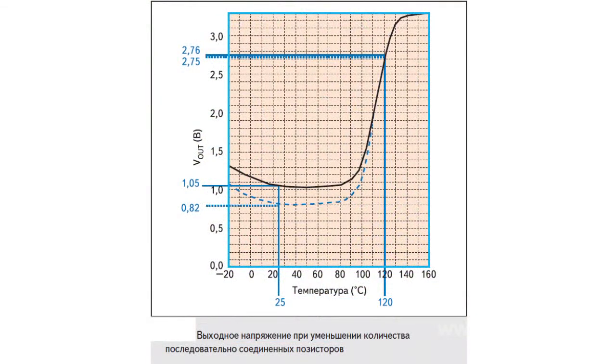With a series connection of 10 chips, the rated output voltage constitutes 1.05V. When the temperature of one of the sensors reaches the limit value, the output voltage increases to 2.76V. If three sensors in the same circuit are shunted, the rated voltage would drop to 0.82V, while the limit value in the event of overheat would be 2.75V.